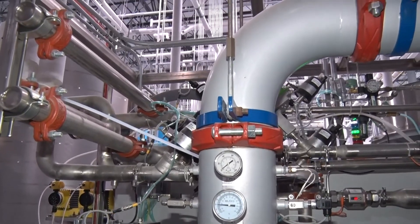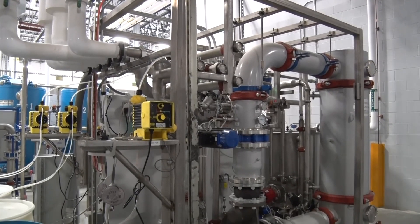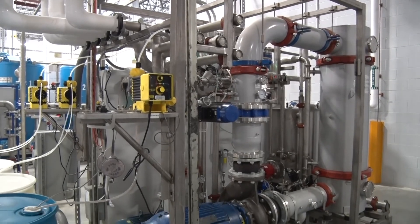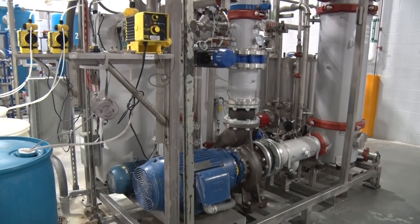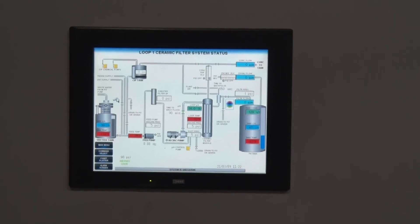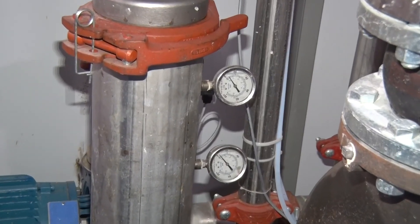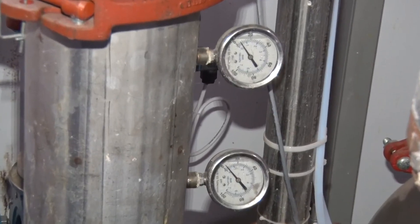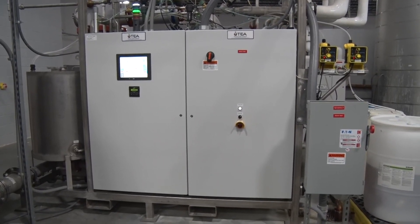During normal operation, TEA's periodic proprietary reverse flow and back pulse functions provide for maximum filtrate flow through the ceramic elements and significantly extended time between automatic element cleaning cycles. The system's simplistic design, automation, user-friendly graphics, technical monitoring, and support combined to require less than a 30 minute per day demand of an operator's time.